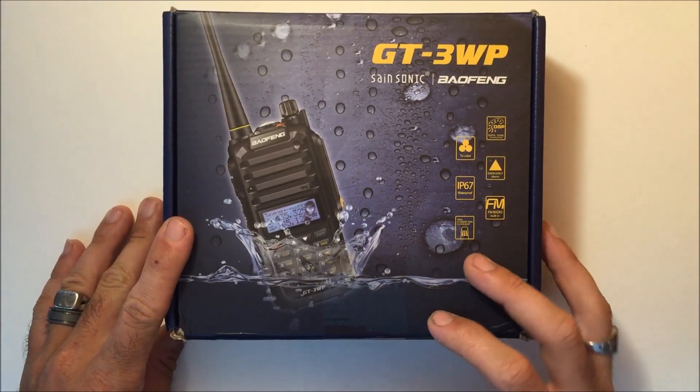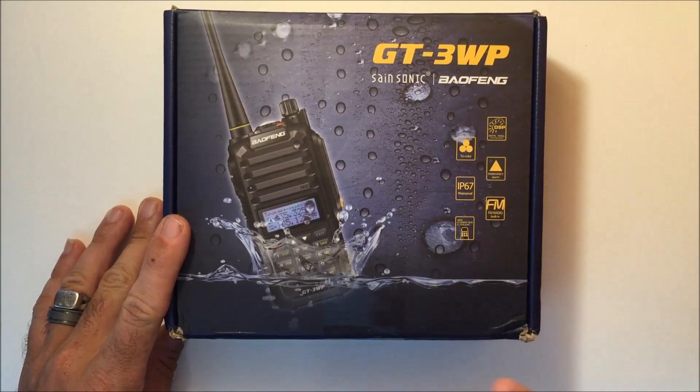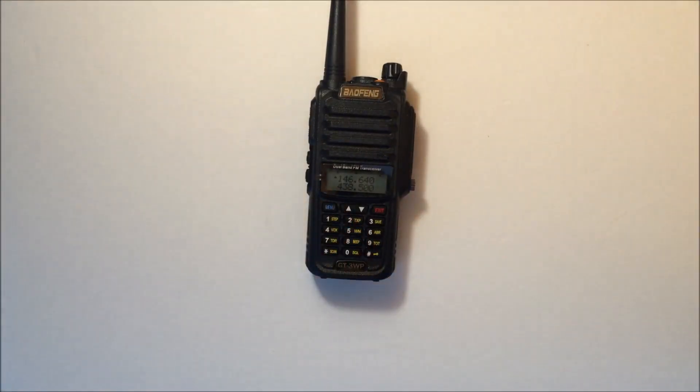This radio comes from radiodiddy.com — the link is in the description. They have all kinds of Baofeng models and TYT DMR models and such, so check them out.